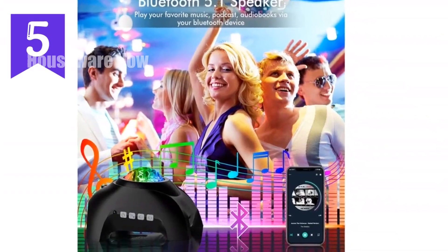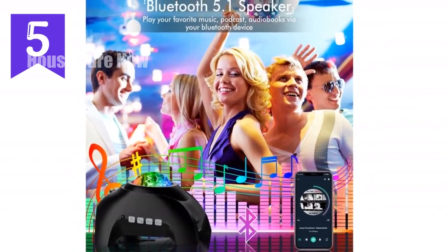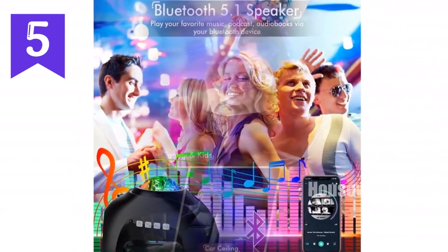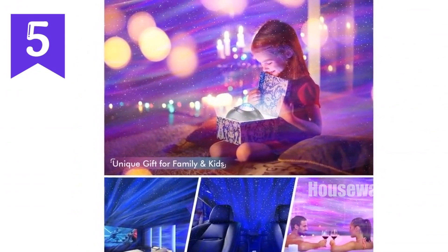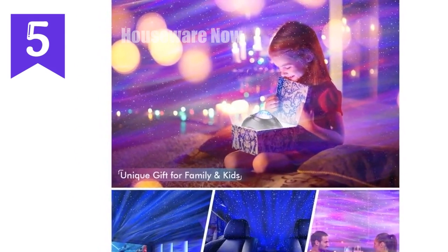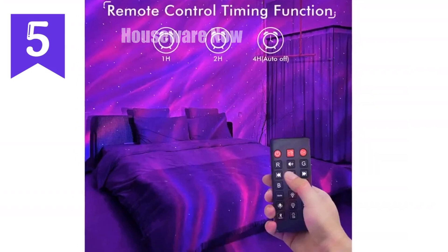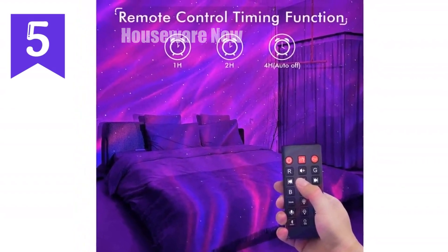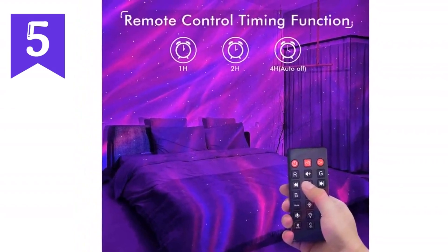That's not all. Its sound-activated feature allows the lights to dance rhythmically to the beat of your music, transforming your room into an electrifying party zone. The built-in Bluetooth speaker lets you seamlessly connect and immerse yourself in your favorite tunes. As the music plays, the stars and galaxy lights morph and sway, creating a mesmerizing ambience that will set the mood for any occasion.